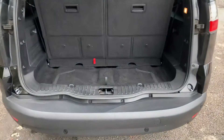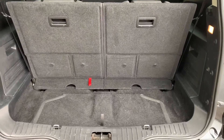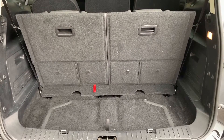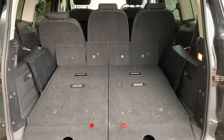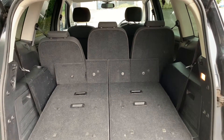As we approach the boot you can see we have reversing sensors. Currently all seven seats are in place, so this is the amount of boot space you have as a seven seater. With the two rear seats folded down you get loads of additional space. You can also fold down the three remaining seats as well should you wish to.